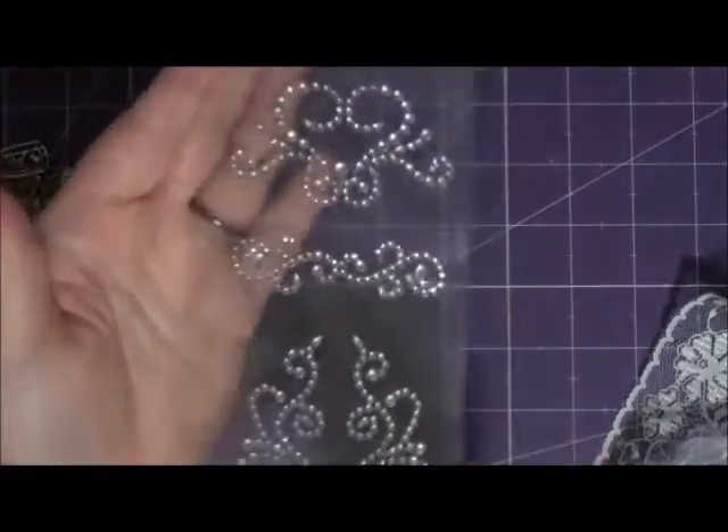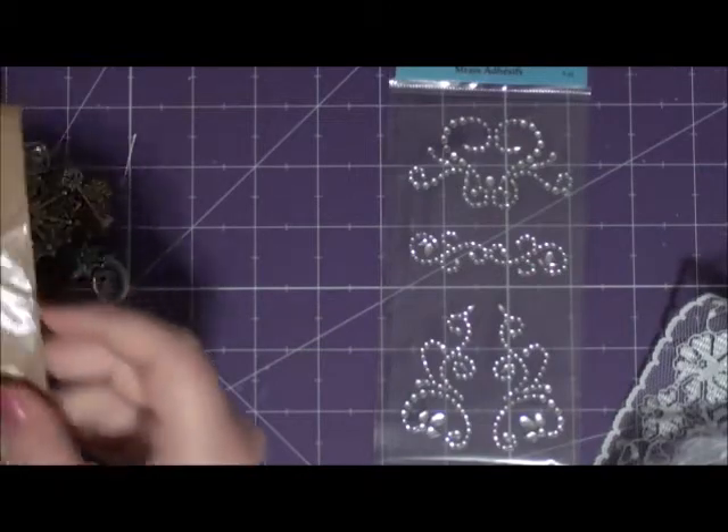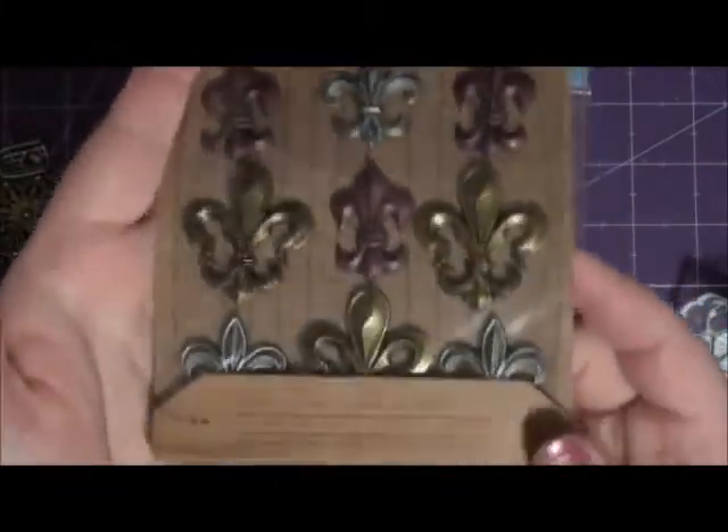The very first giveaway starts today. The giveaway will be open for two days — today and Monday — and the winner will be chosen on Tuesday. So I'm going to start off with some Recollections Bling. Who doesn't love bling? And then we're going to do some of these Florida Leaf embellishments by Jolie's Boutique.